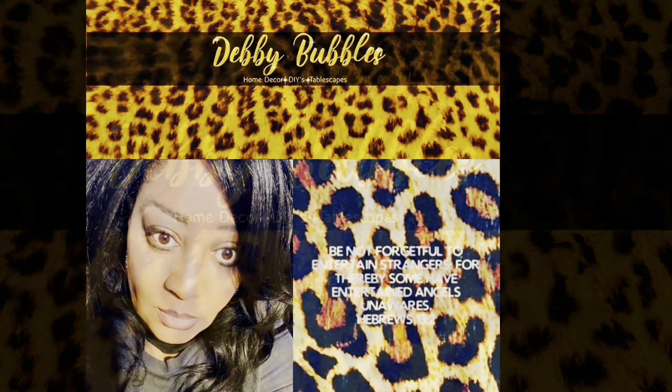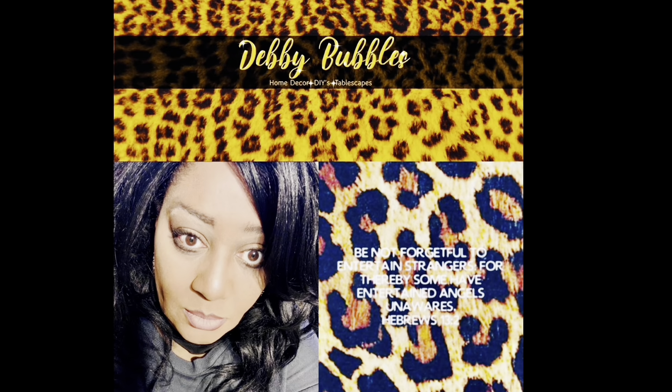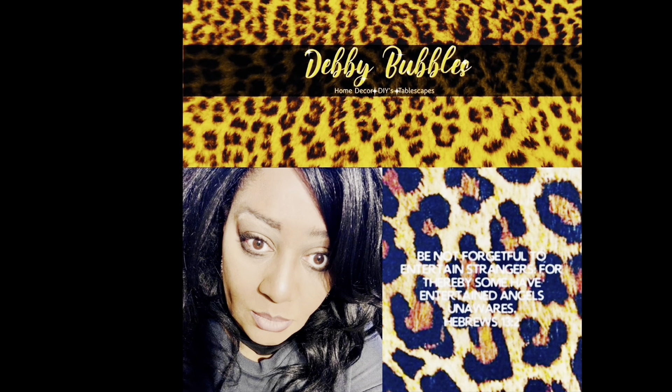Hi guys, it's me Debbie Bubbles. Welcome back to my channel and into the walls of my home. In today's video we are not doing anything decor related — we are going to make a meal. We're doing some meal prep for Sunday dinner. There's only going to be me and my two adult sons today; my husband is not home, nor is my daughter. The boys came and they're going to enjoy mama and football — those Cowboys play, my Saints won today!